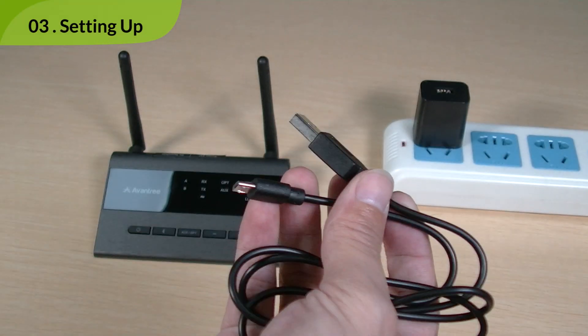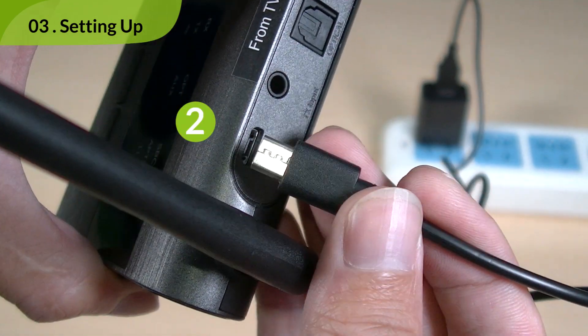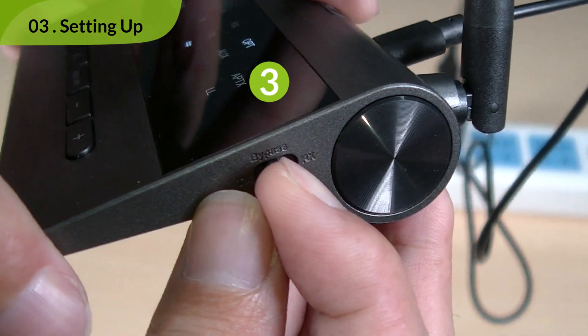To set up, first connect the transmitter to a power source using the micro USB cable provided. And flip the switch to TX to power on.